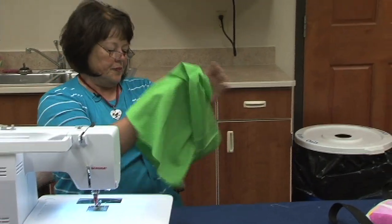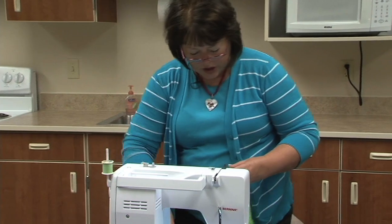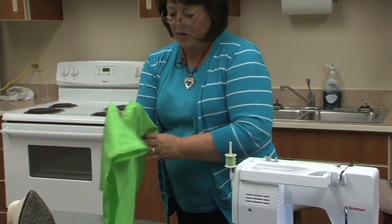You have your zipper, so now make sure you press that. You have that zipper open because the next step is you have to turn it right side out. And if your zipper is shut, you won't be able to do that.